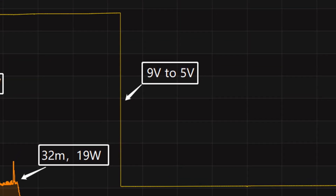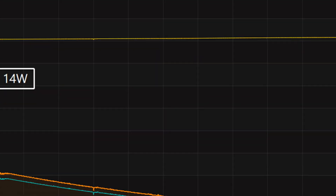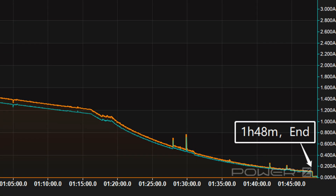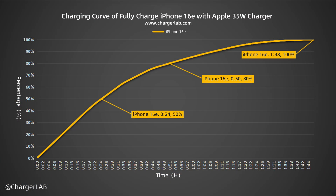Meanwhile, the voltage dropped to 5V at about 47 minutes, then the power slowly drops to almost zero. It takes 1 hour and 48 minutes to be fully charged. The Apple 35W charger can charge the iPhone 16e to 50% in 24 minutes, 80% in 50 minutes, and 100% in 1 hour and 48 minutes.